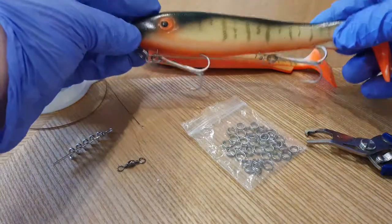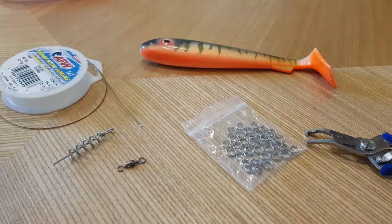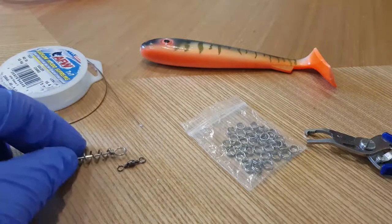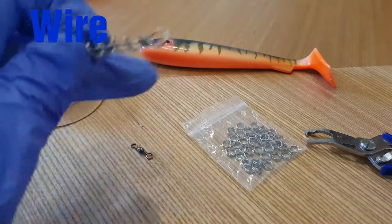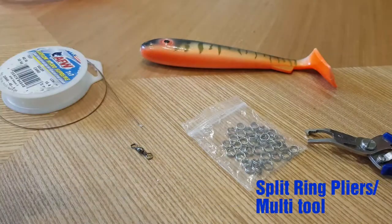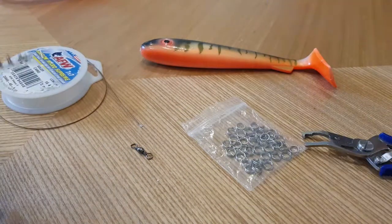This one is too large for this shad, so we're going to make our own. What we need is a shallow screw, a swivel, some wire, split rings, split ring pliers, wire cutters, and the shad itself.